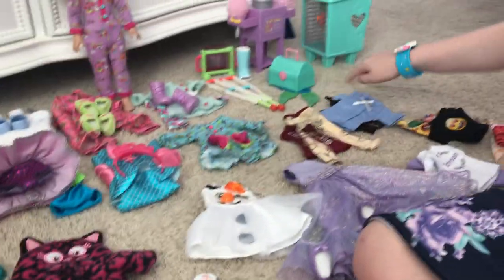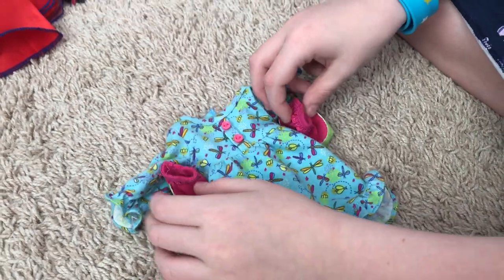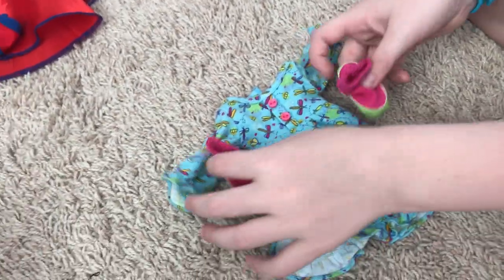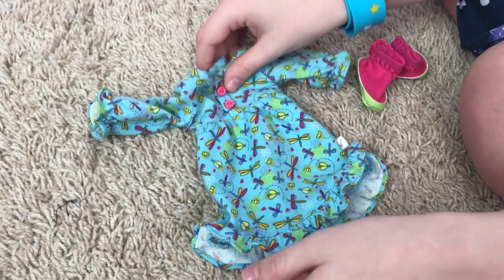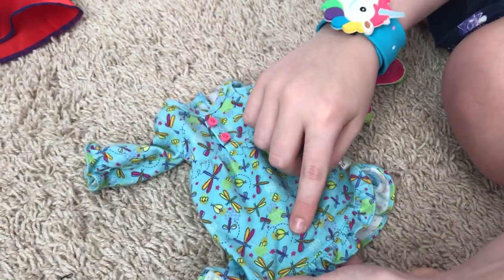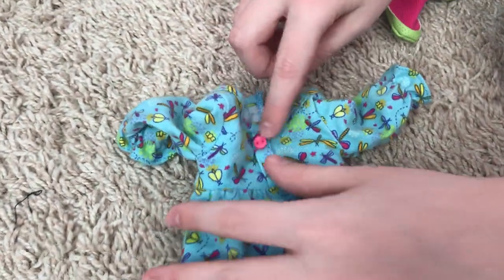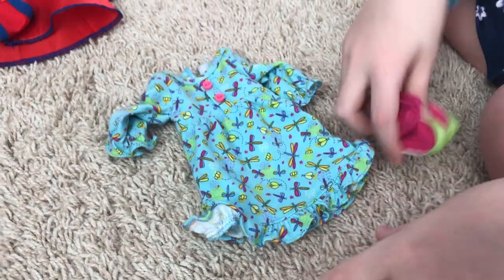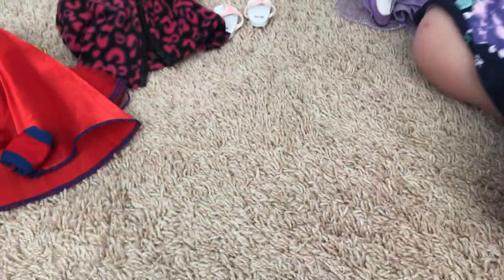That Harry Potter set is from Etsy, and the Brownie outfit is from the same place as the Olaf dress. Now this next item is from American Girl — you might recognize it if you've been in the Welly Wisher section. It comes with these cute little slippers that are watermelon-colored with dragonflies on them — don't worry, they're not wasps. It also has little buttons. I think it looks amazing on Camille.